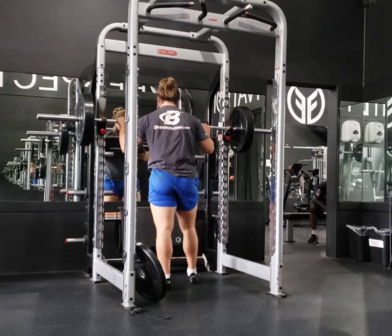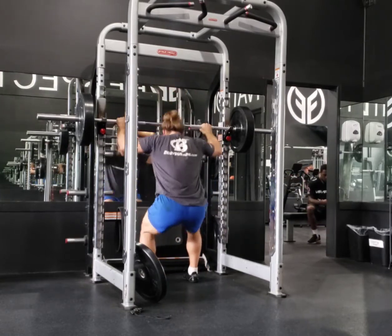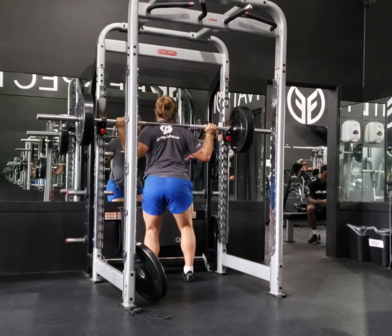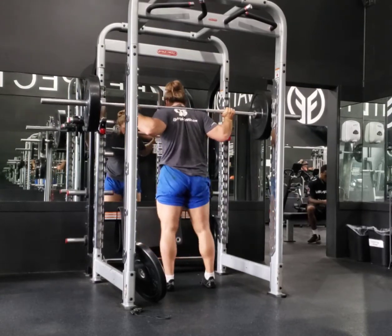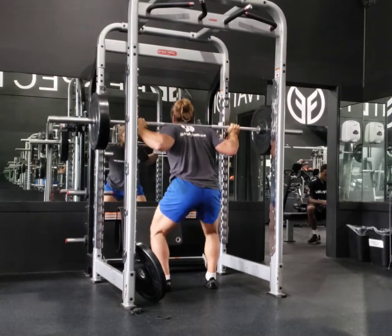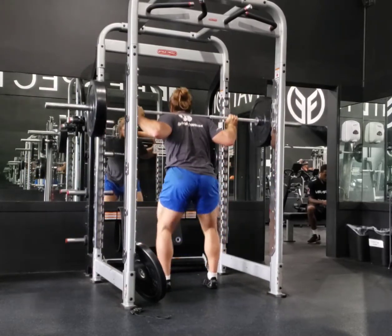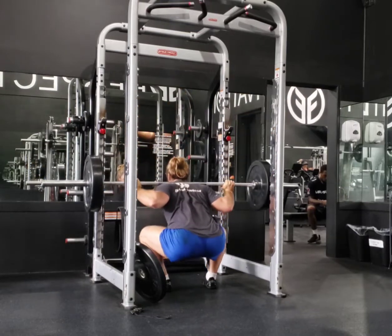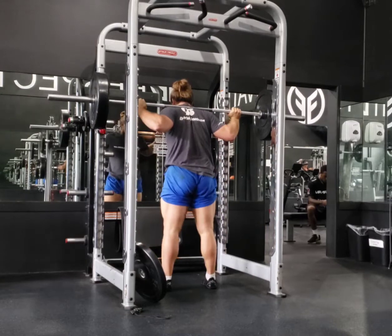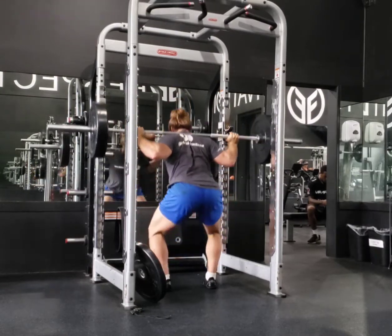I came in and said I need to do a knee dominant and a hip dominant movement. I need to do a vertical push and a vertical pull. And I need to do a little bit of up-and-down and left-and-right work for the core — essentially some anti-extension movements and some anti-rotation or rotation movements. That was my thought process as I put this together.